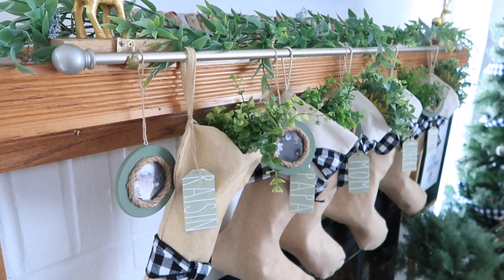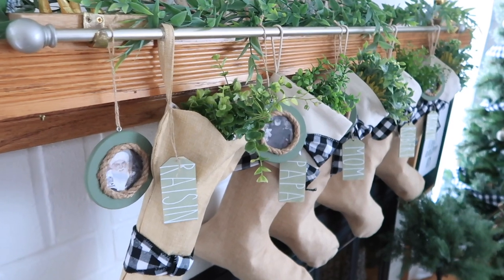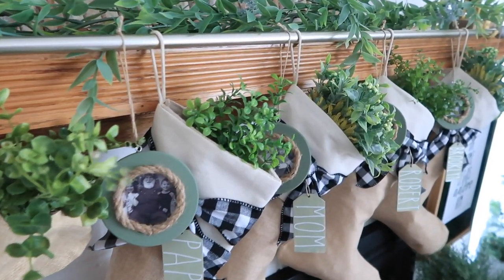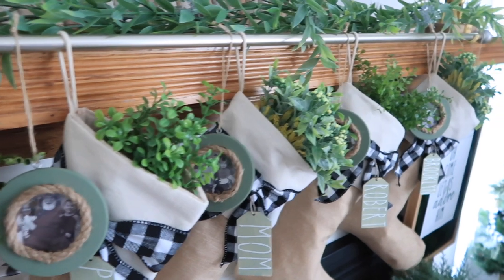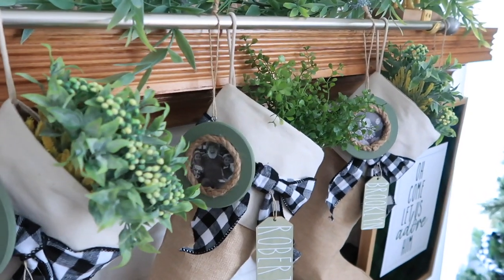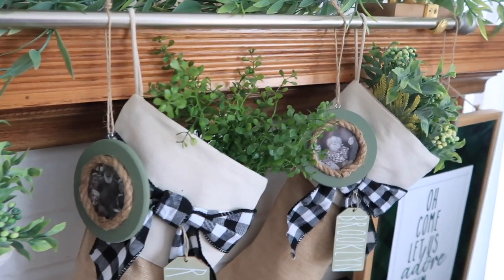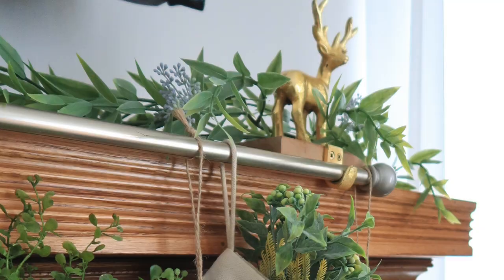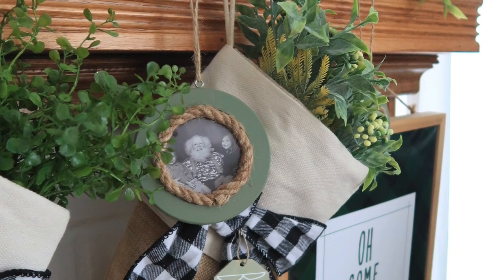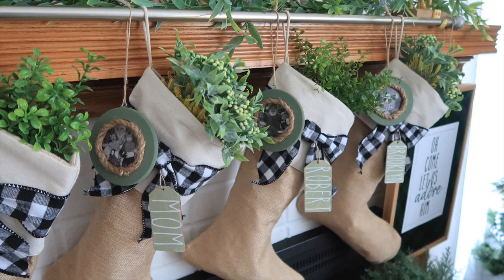For displaying these ornaments, I hung them up on my mantle with a garland. The way I display our stockings every year is not on individual hooks but on a rod — I use two hooks secured to my mantle with command strips, otherwise they won't hold the weight of the ornaments, garland, and stockings. This year I also added the Santa photos, draped a garland in the back. It's a fun and unique way to display your Christmas stockings. If you want to see how I made those tags and bows, I'll link to that video below.